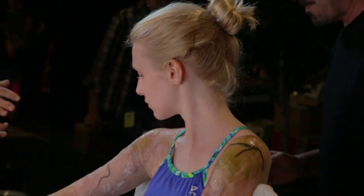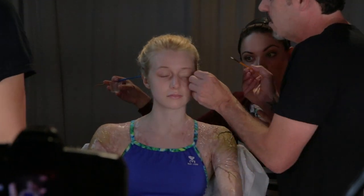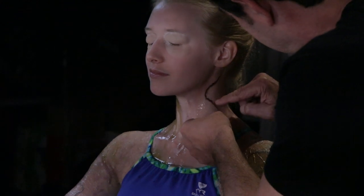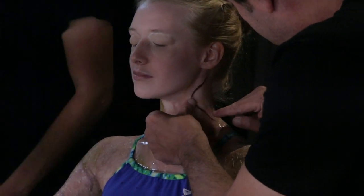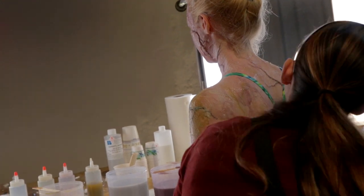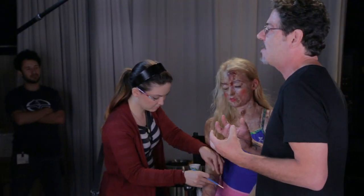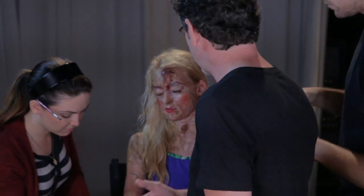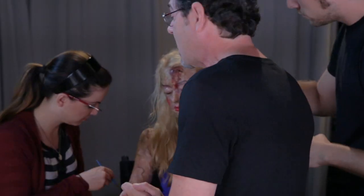Hey there, this is Steve Johnson with the Stan Winston School of Character Arts. Today we've been hanging out at the YouTube Space LA doing something pretty interesting. This lesson is not like what we did last time — it's a collaboration between the Stan Winston School of Character Arts and YouTube. The idea is to connect young filmmakers with actual professional techniques and professionals like us.